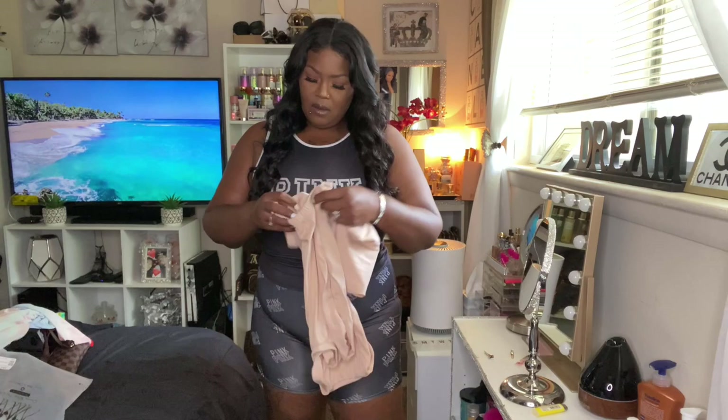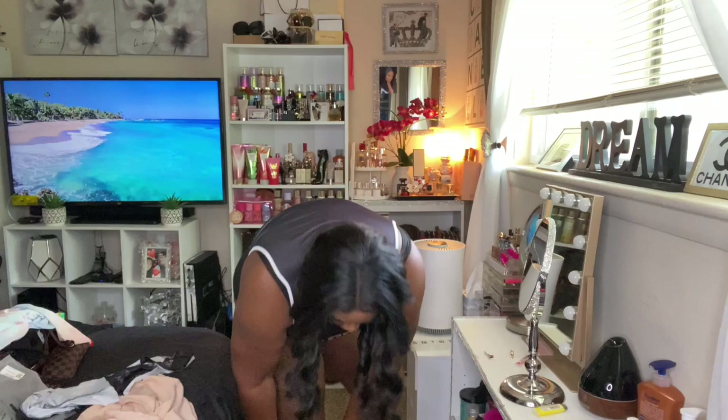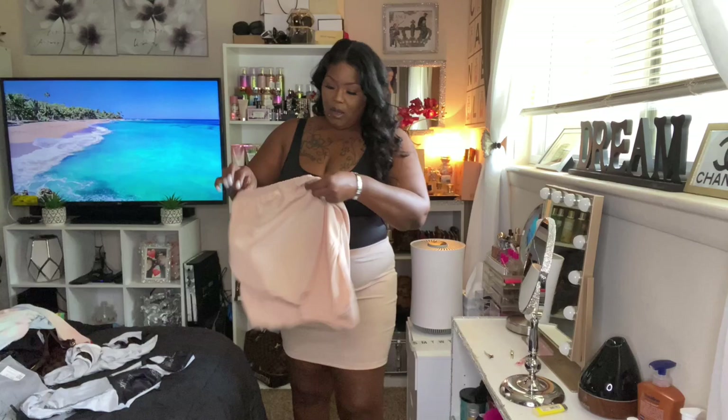The next one is a 2X as well — it's a two-piece. There's a shirt and what looks like a mini skirt — a little mini situation. It's like a tan, nude-ish color. It's a crop top style too. I love the way the arms look on this top — that's really nice.